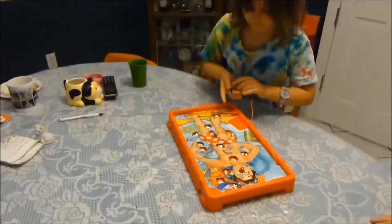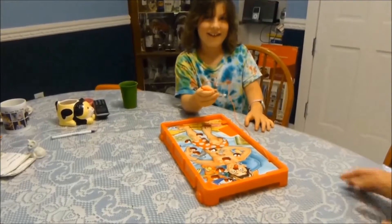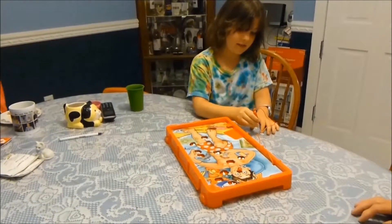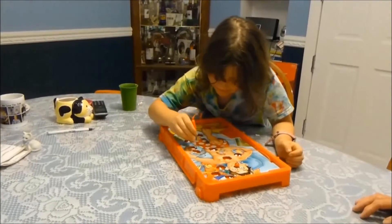Okay, go ahead, Anjali. Try and get one out. Good job. Put it to the side, put it down here. You keep going, see if you can get another one out. Don't touch the side, though. First time playing this.